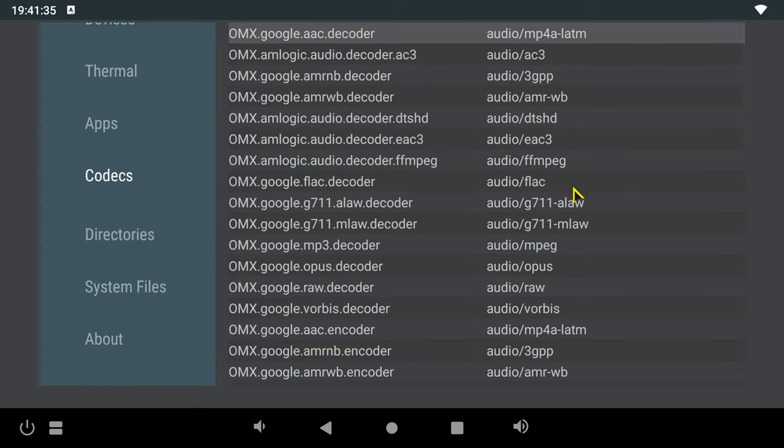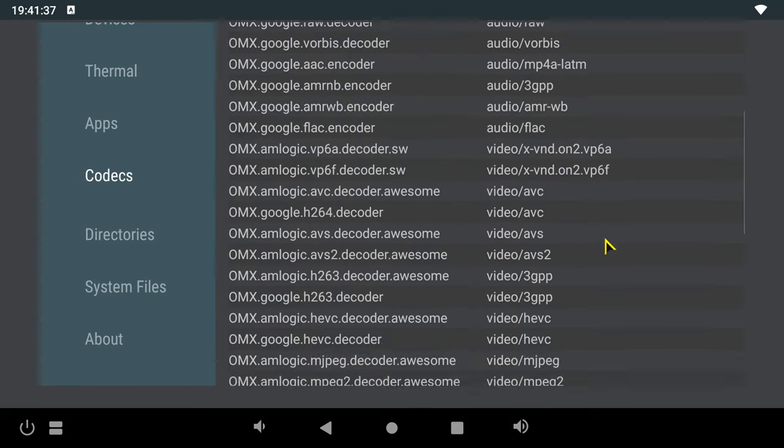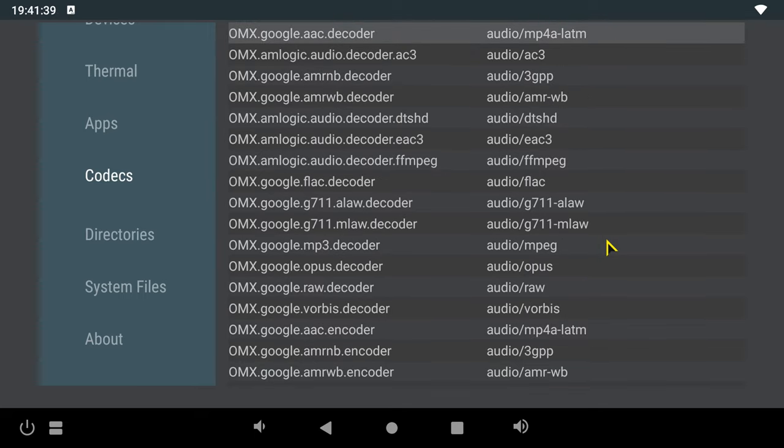It has decoders for the playback of 4K HDR videos and surround sound audio formats such as Dolby Atmos and DTS audio. And that's its system and hardware information.